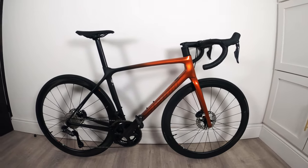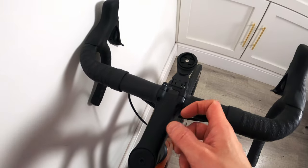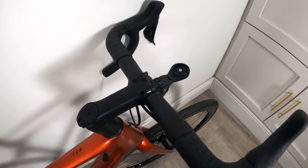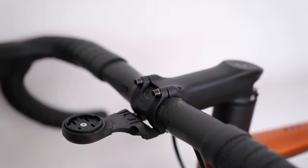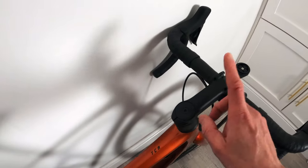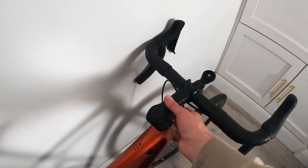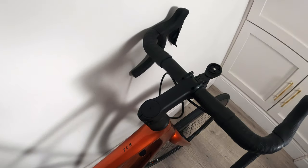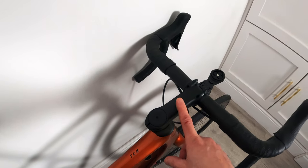In terms of other components, we've got a Giant carbon handlebar — not aero, just a normal round handlebar — but the drops seem a little thinner than what I've had previously, though maybe that's just the bar tape. In terms of the stem, this is the only alloy piece on the bike. You can get a carbon stem from Giant but it's about £220, so that's not something I'll be changing anytime soon. It's a 100mm stem that you get with the medium size.